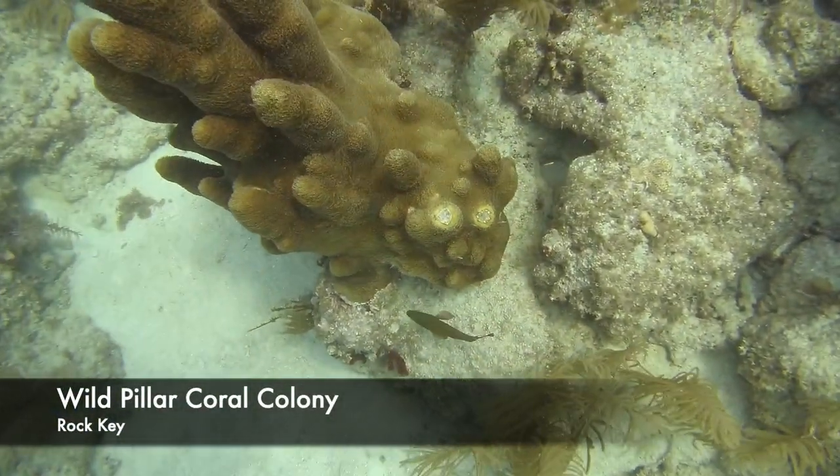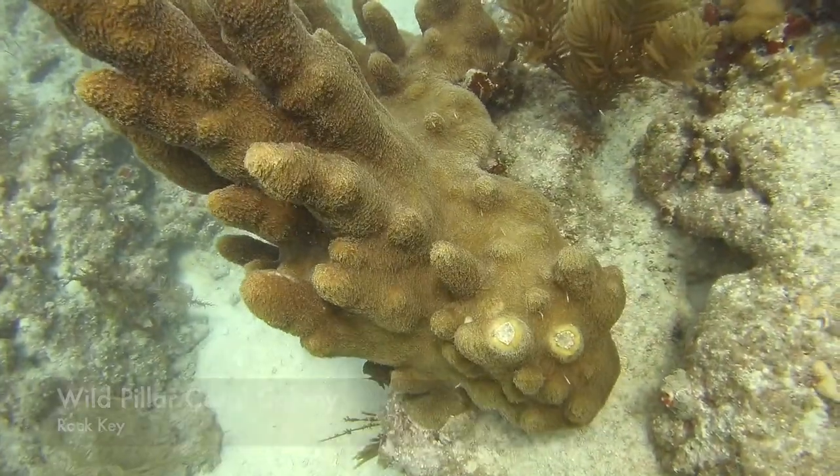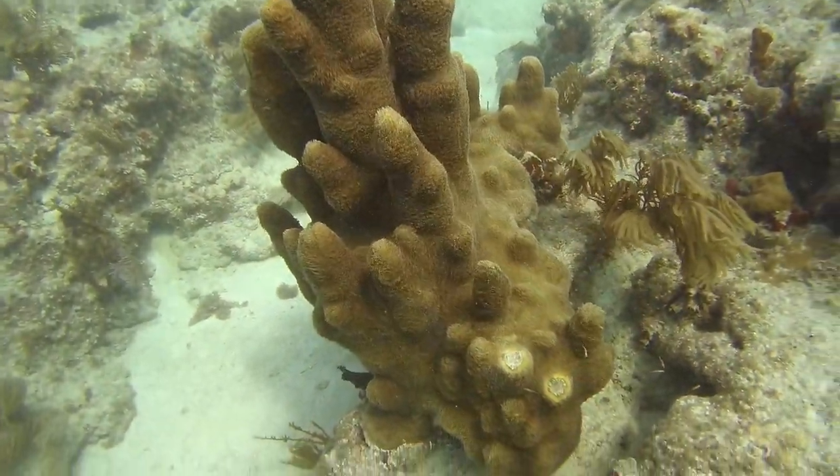You never know what wonders you may come across when you work underwater, like this leather coral colony, for example.